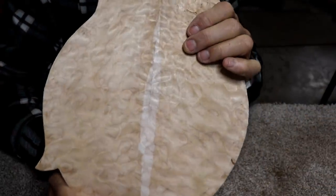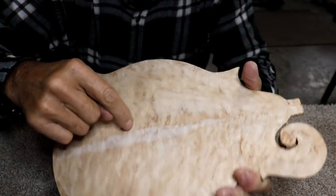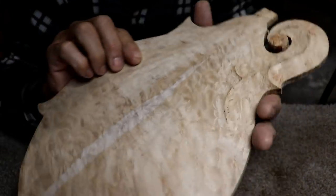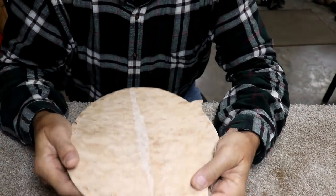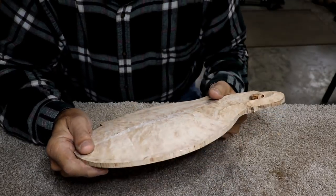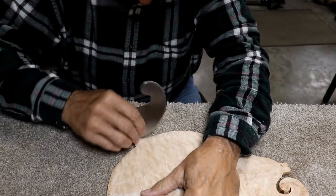I just noticed something here in the middle of the mandolin — there's a circle right here, kind of hard to see, but it's just like an outline circle that's just in the wood. Because it's quarter-sawn, it kind of goes all the way around. It's kind of cool — in one way I hope it shows up, and in another way I'm not so sure I want it to, but there's quite a bit going on in this wood.